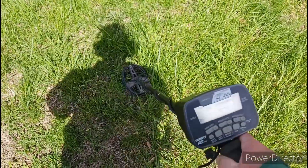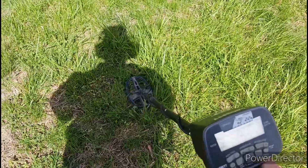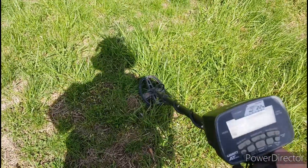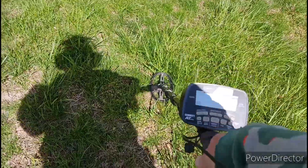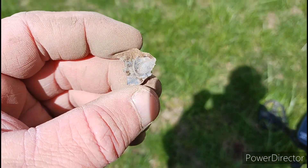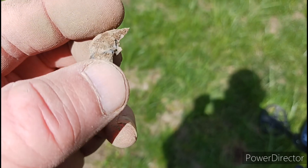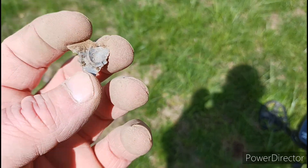We're getting a loud 53 to 56. Probably a pop tab but we're gonna dig it. I'm not sure what it is — looks like a piece of shot lead or something.